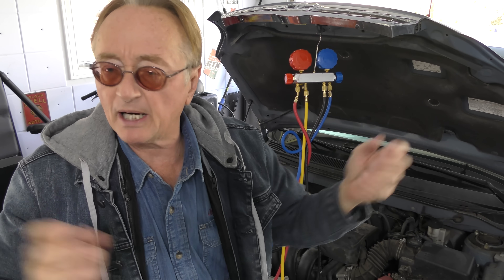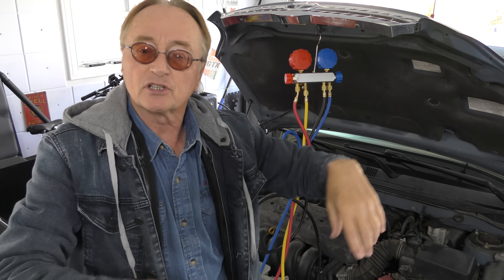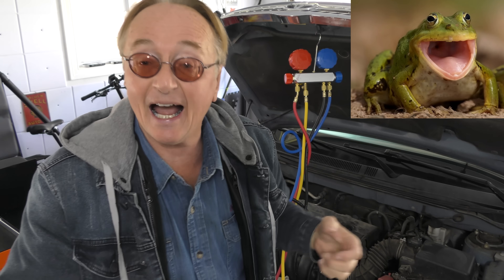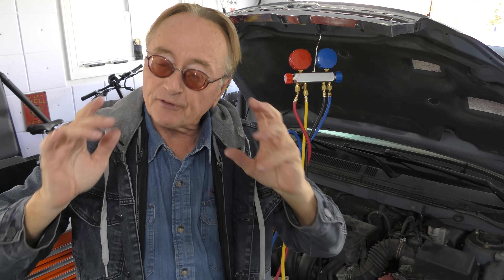Some of the newer cars use a new refrigerant — supposedly it doesn't ruin the ozone layer as much. The new stuff is R1234YF. It's a little bit different and also slightly flammable, so the old R134A is better — it doesn't go up in flames.